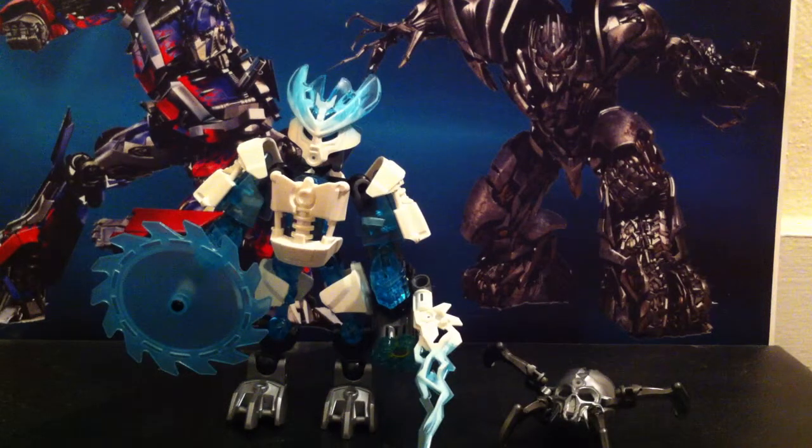Hi guys, it's the 14th Prime here, back with another video review, and today we'll be looking at the Lego Bionicle 2015 Protector of Ice.